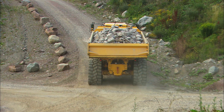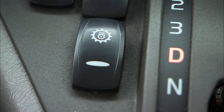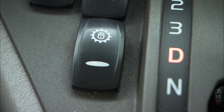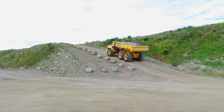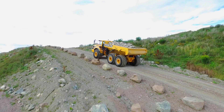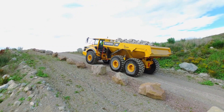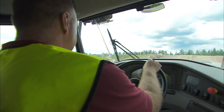Adjust the speed before starting up steep uphill gradients. Use the gear shift inhibitor to lock the gear if necessary. The Volvo hauler can normally be operated on gradients of 20 to 30%, and in certain conditions up to a maximum of 45%.